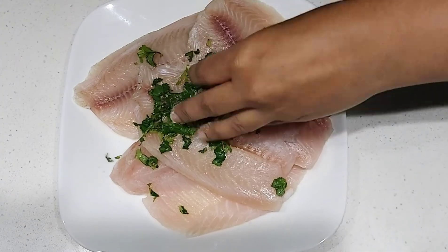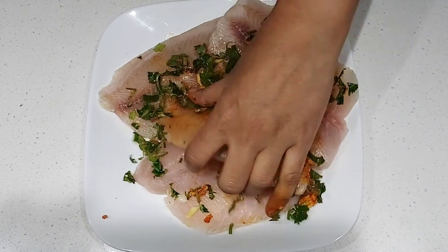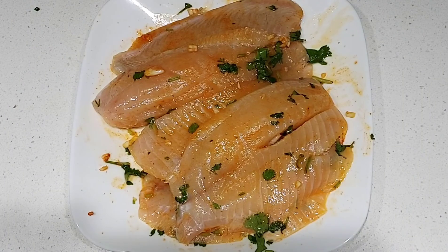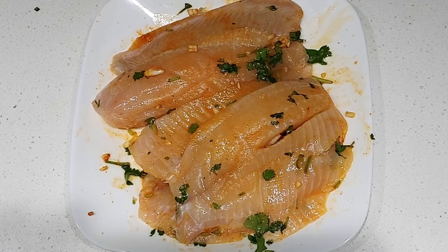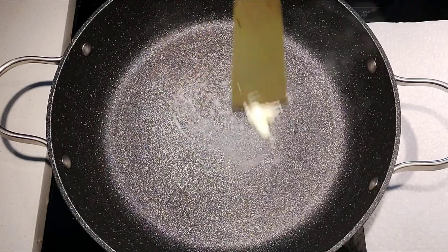Add some coriander leaves, green chilies, garlic, salt, a little turmeric powder, lemon juice, and a little chili powder, and marinate the fish pieces. If you have time, you can marinate the fish pieces the previous night.